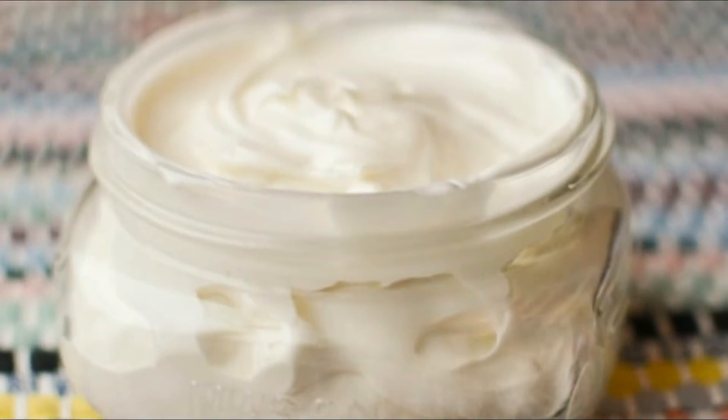After mixing in the bowl, you have to keep it in the fridge. Then put it in the blender and mix all the ingredients until the shea butter reaches a creamy form. Then you will have to transfer it into a bottle.